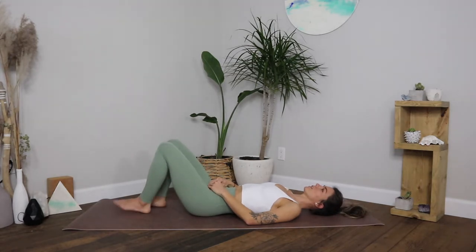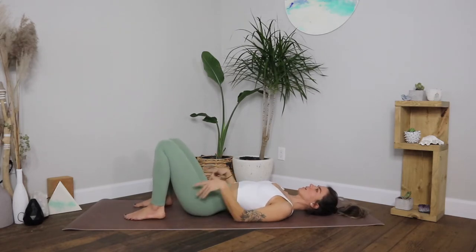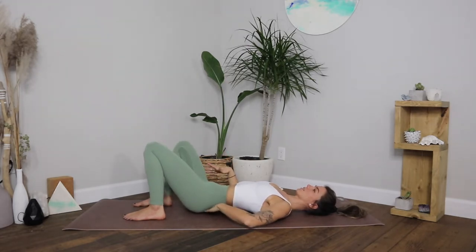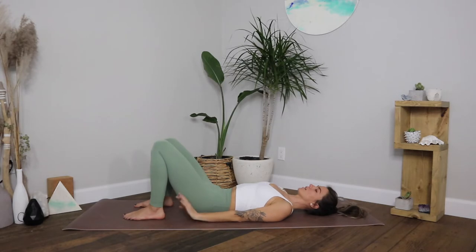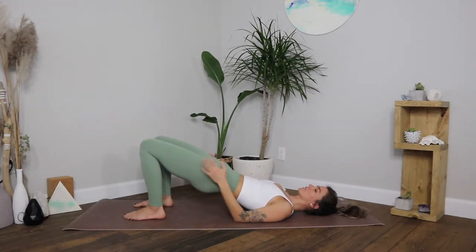Pausing, bring the feet mat-width apart and release your hands down so that your fingertips graze the heels. Untuck the tail and lengthen the tailbone down towards the mat so that the flat bit at the base of the pelvis is pressing into the earth. Naturally your lower abdomen should start to engage — this mula bandha, this energetic lift and lock. Pressing into all four corners of the feet, hands down by your side, start to press into the feet, lifting the hips halfway. Lengthen the tailbone like we did on the floor and squeeze the glutes — gently tap them and just make sure they're working.